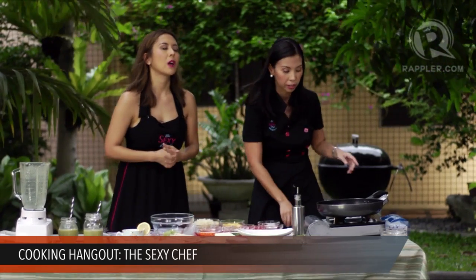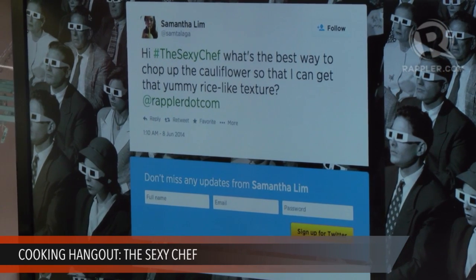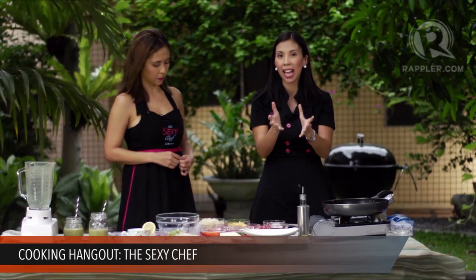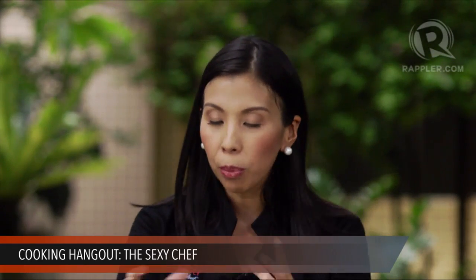We have a question from Samantha Lim: what's the best way to chop up the cauliflower to get that rice-like texture? Basically, you get the cauliflower head and use a small paring knife to remove the florets one by one. One large head is enough for this recipe. Then you boil the florets in water — you don't chop it first. Boil for a few minutes until fork tender, meaning you can easily insert a fork into the florets. Be careful not to overcook.